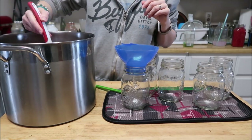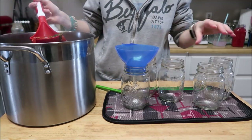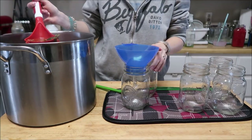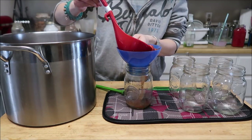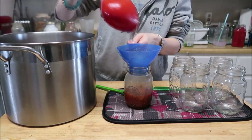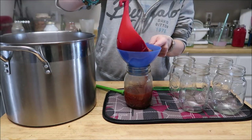Now the soup is all warmed up and good to go. I have my canner ready to go with the recommended amount of water and a splash of vinegar — because I have hard water, so I do put vinegar in my canner. We're going to fill this to one-inch headspace.